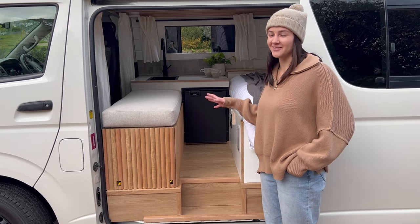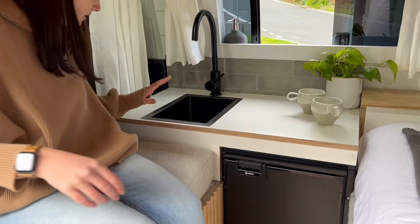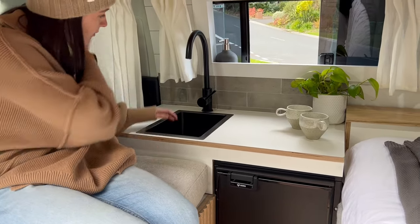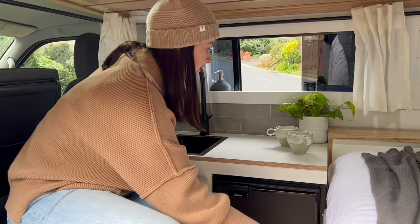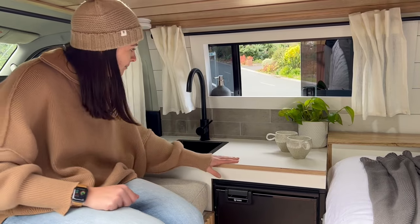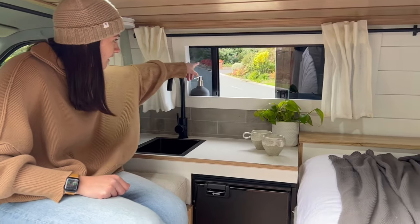We've got our little interior kitchen in here. We've got our sink and tap with running water. We just went for a black sink and tap to match our fridge. We've got our white plied bench top, a nice tiled splash back behind there, and that sliding kitchen window.